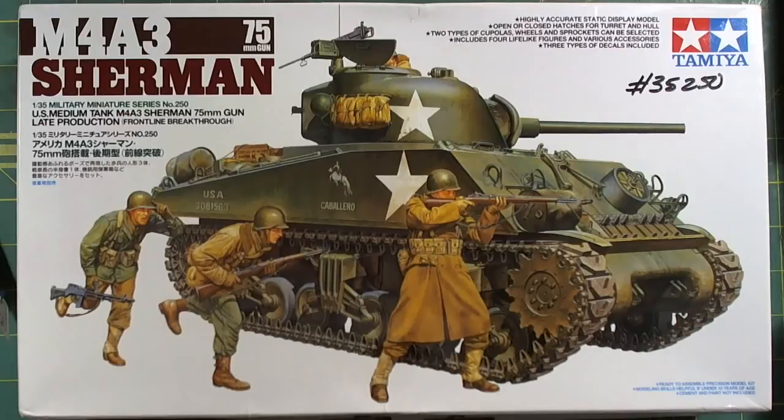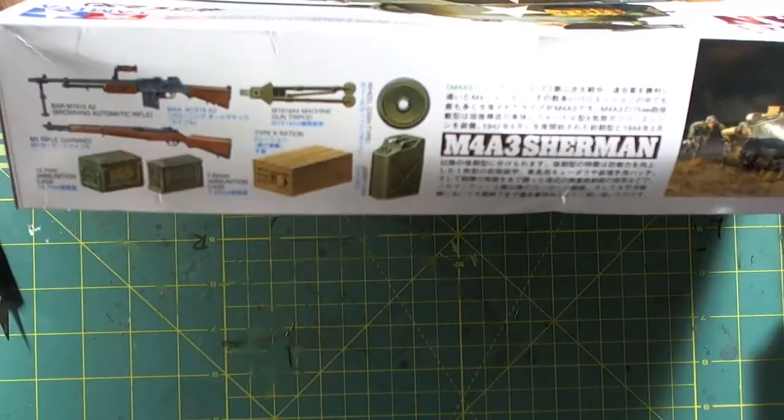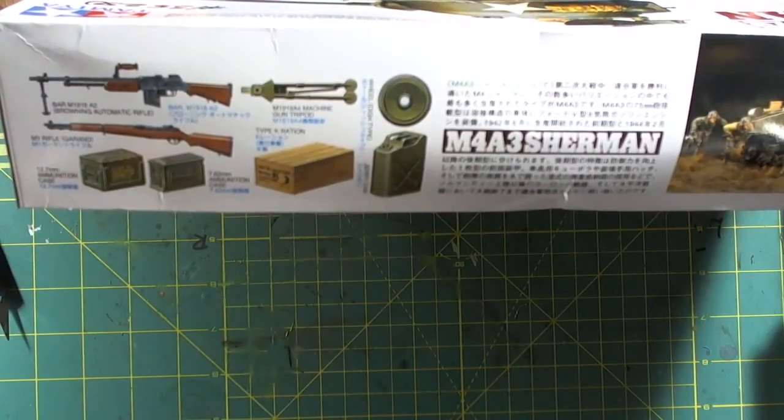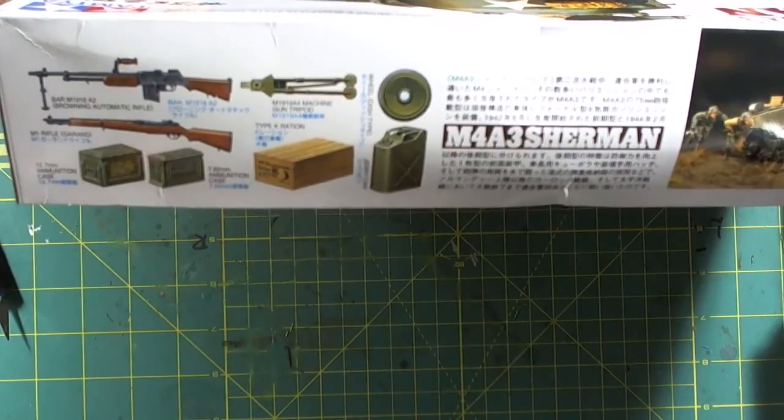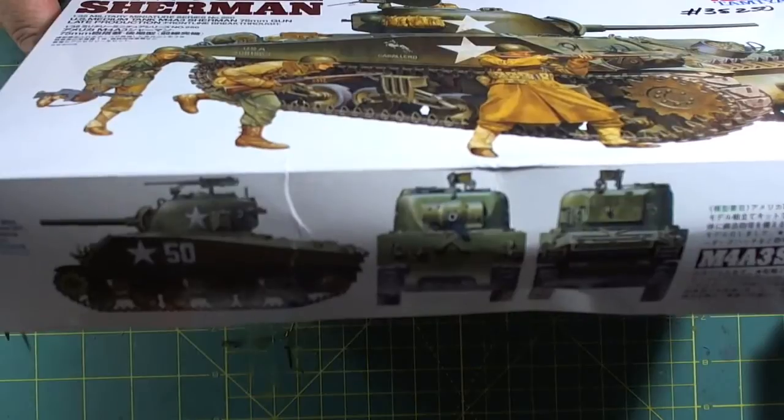A highly accurate static display model with open or closed hatches, two types of cupolas, wheels and sprockets that can be included. Four lifelike figures, three types of decals, and all kinds of accessories. There's not much on the box art. Here we see the stowage — machine gun mount, ammo crates, ammo boxes, jerry cans, spare wheels. Pretty plain Jane when it comes to the depictions of the tank; this is one shown without any stowage.